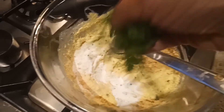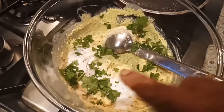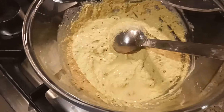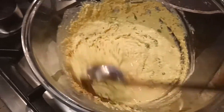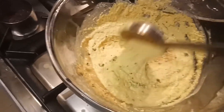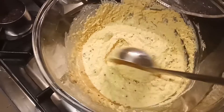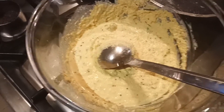Add some fresh coriander on top, add a little bit of water, and mix all these things together. If you don't want to use eno powder, you can use one teaspoon of baking soda instead. Mix everything together and it's time to start preparing the idli.